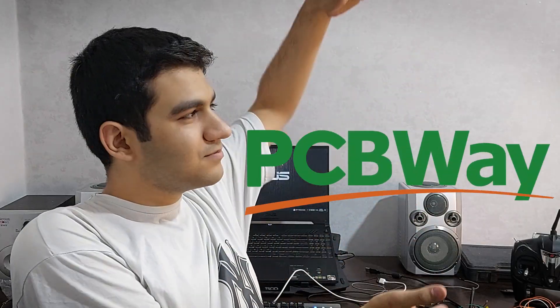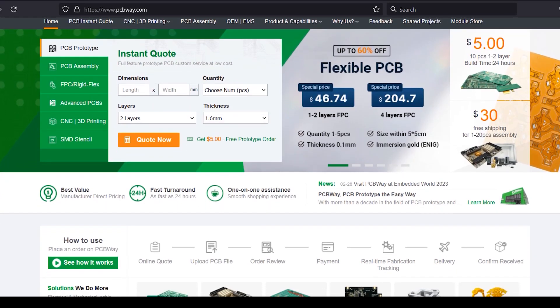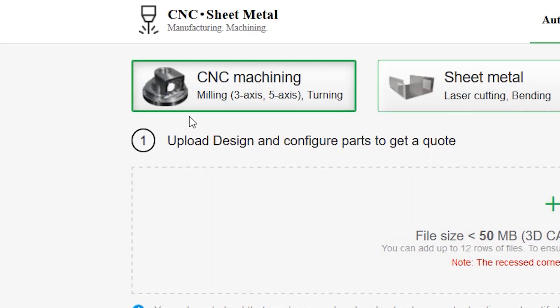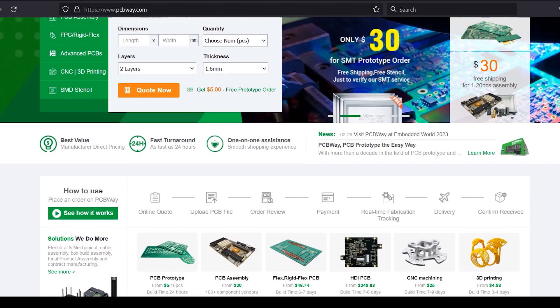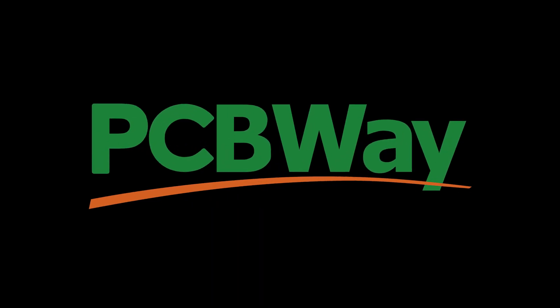This video is sponsored by PCBWay. PCBWay is your one-stop solution for your projects. They offer custom PCB prototype service, CNC machining, 3D printing, and more. You can order your projects online and they ship worldwide within 24 hours. Check them out at PCBWay.com.